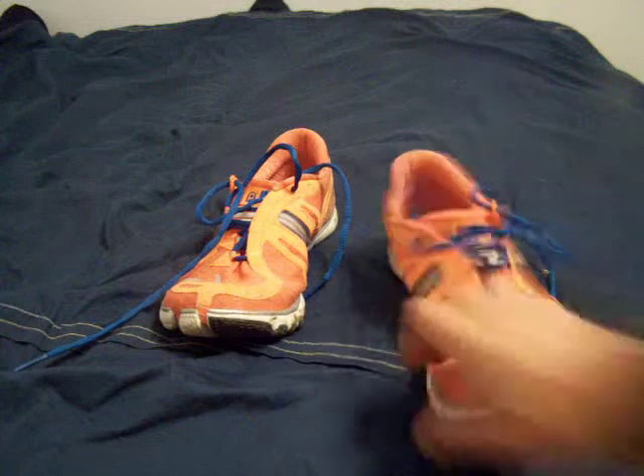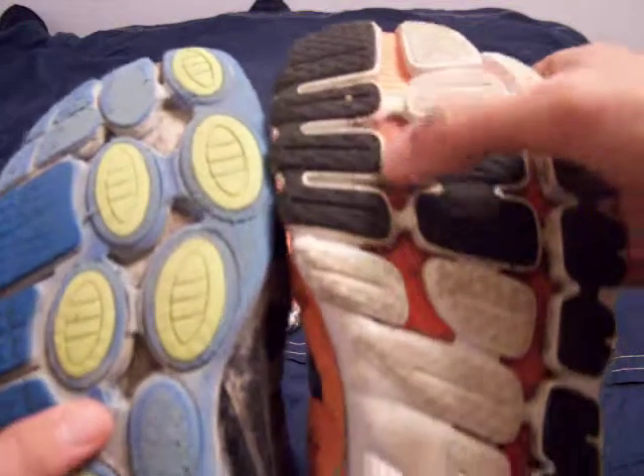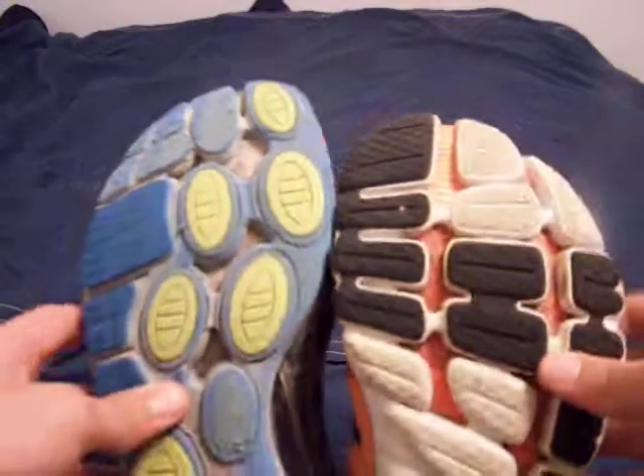You can actually tell — this is the padding of the Pure Connect, which was previously the thinnest Brooks shoe. And look at this: significantly less padding.